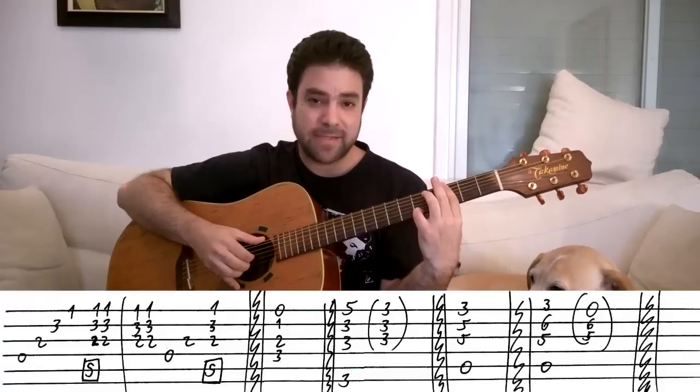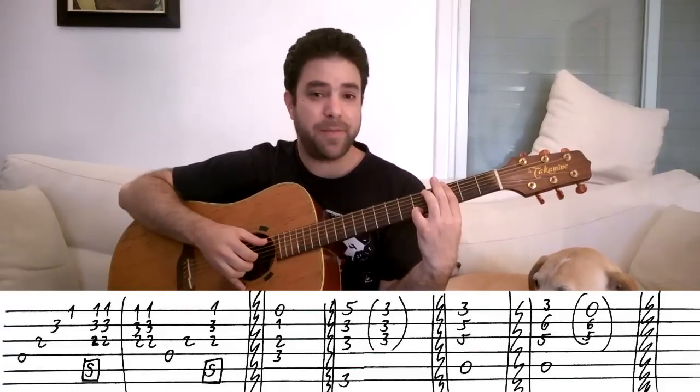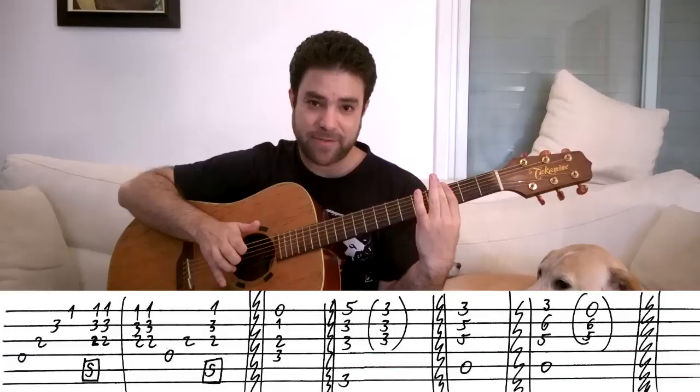So again: six, three, two, one, thump and strum, pick, and then pick it twice, take the pinky off the second time, then string six, three, thump and strum.